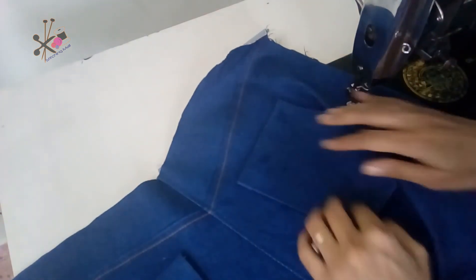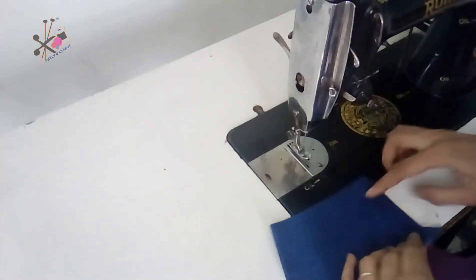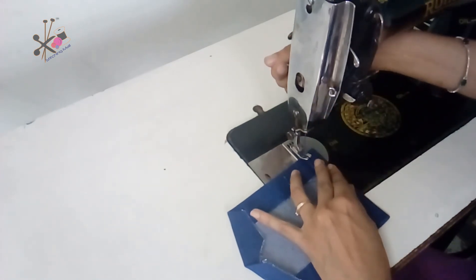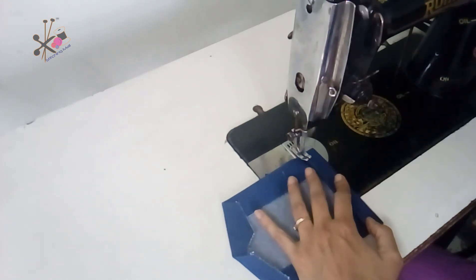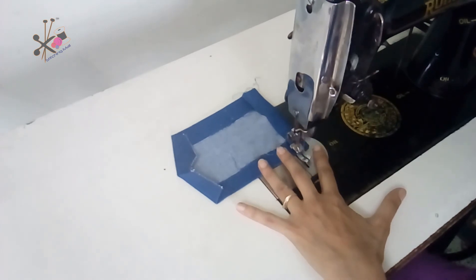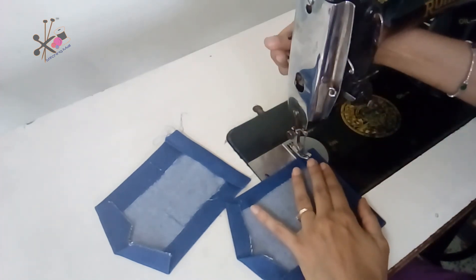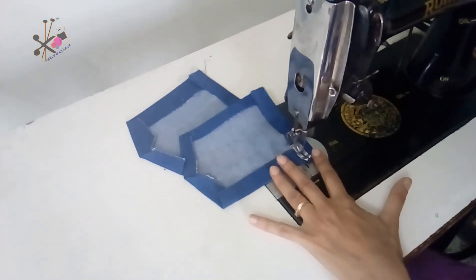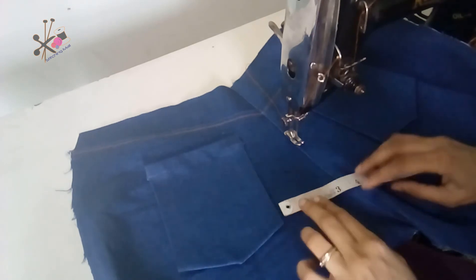Placement is important while we stitch our pockets, because if the shape is not right or they are not stitched correctly, the whole effort would be wasted. I stitch the sides and the top. After stitching, use a steam iron to press, because this is denim which is stretchable and can look strange after stitching.